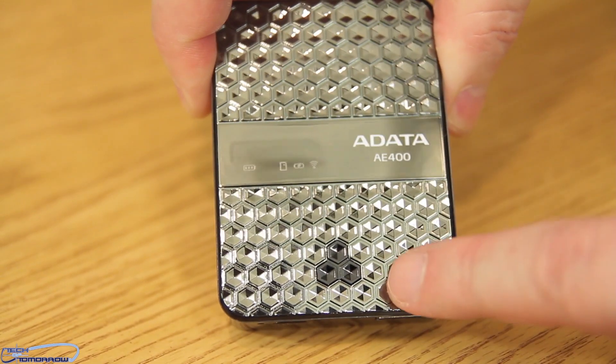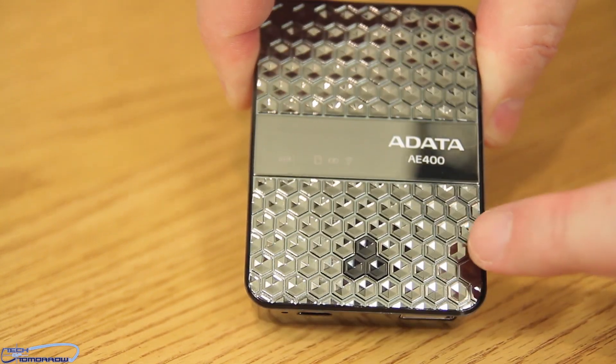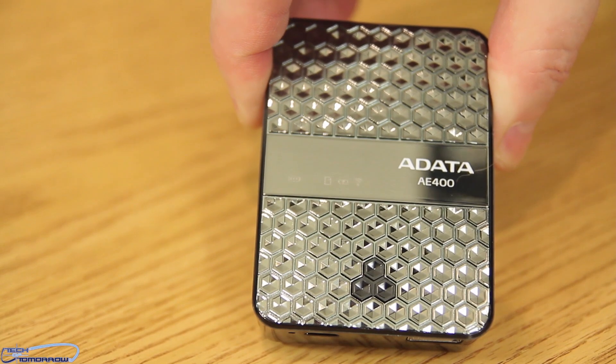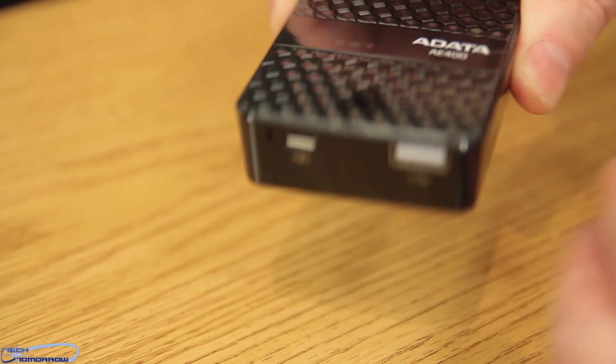It's a little bit difficult to see, but this is the power button — there's a little button right here on top, slightly differently colored than the rest of the unit. This right here is the power button. All that diamond-y stuff — it's like flashy jewelry.